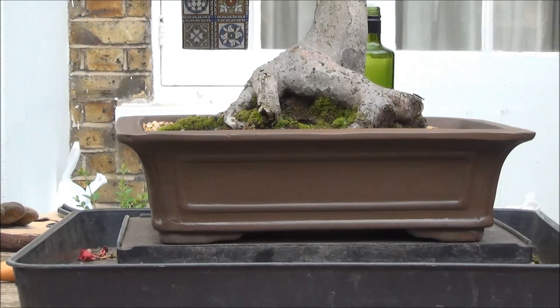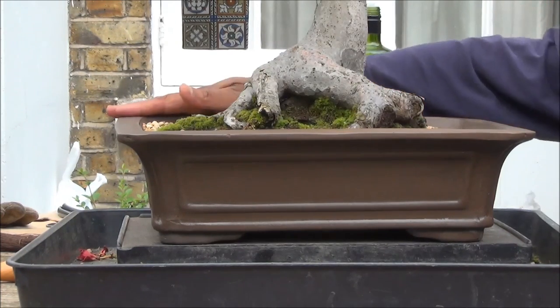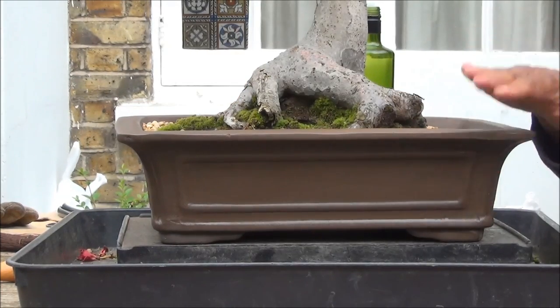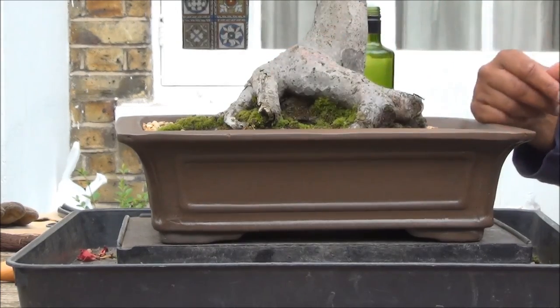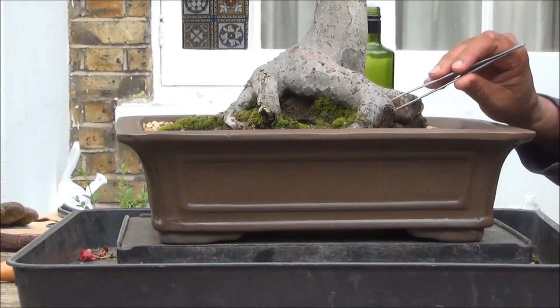Going back to the silver frame analogy — if it's left unpolished it becomes tarnished and detracts from the beautiful picture of our bonsai trees. Pots are no different. I would suggest spending five minutes to polish the pot, and if you have more time, tidy up the pot, remove the weeds, and also the moss.